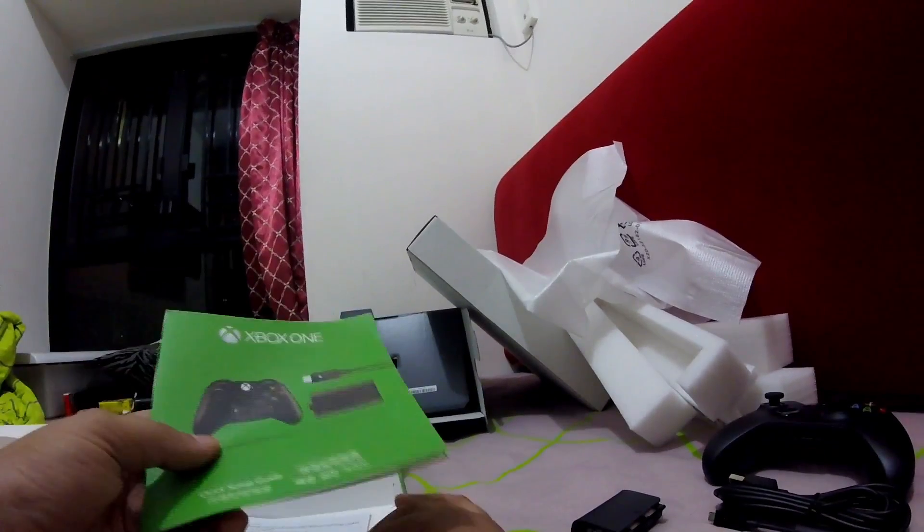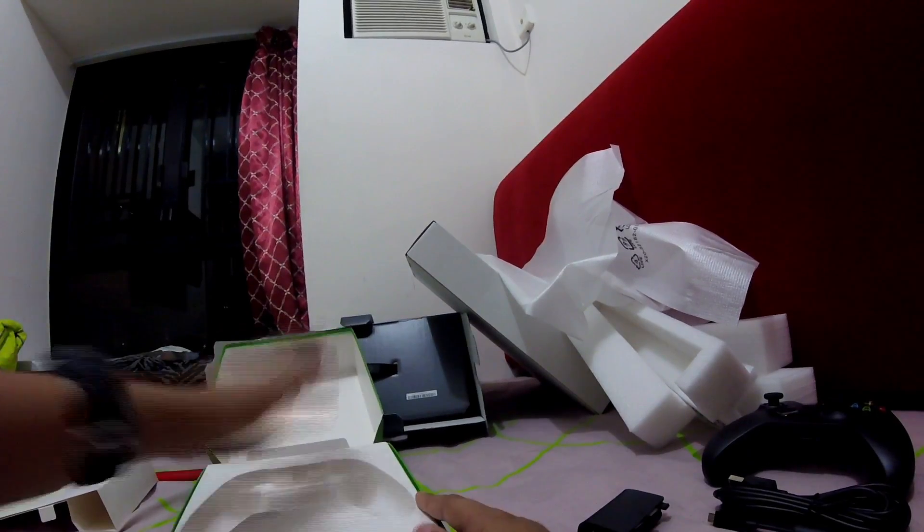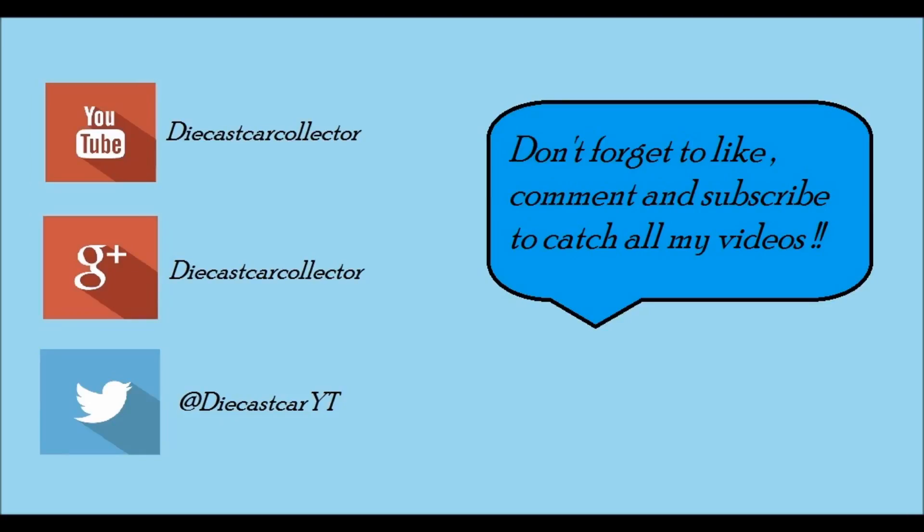We also have the instruction manual, a quick setup guide, and some more leaflets. That's it guys — I hope you liked this unboxing. Don't forget to like, comment, and subscribe. Bye guys!